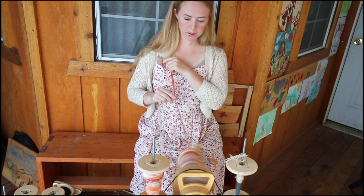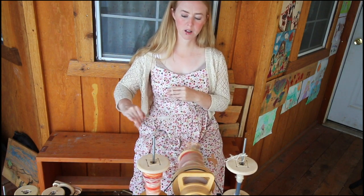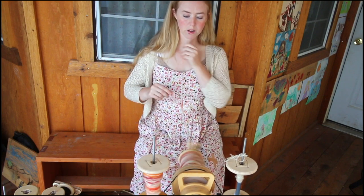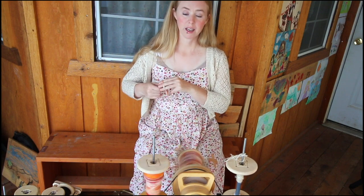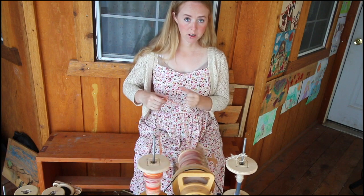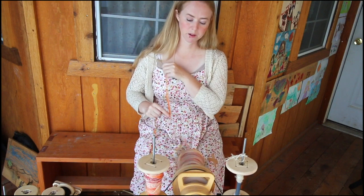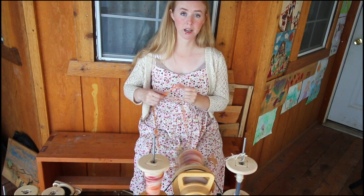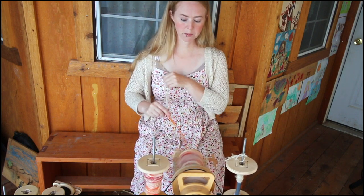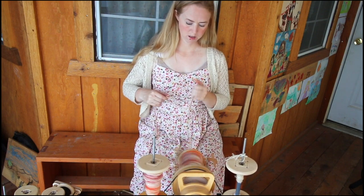They have a new whorl system — a new flyer system for all the wheels except the Hopper — called the golden whorl. You get higher ratios, and they also have four-ounce bobbins that go with these wheels except the Hopper. With those four-ounce bobbins you can spin much finer yarn. With eight-ounce bobbins it takes a long time to fill them up and it's actually quite tedious to spin something really fine. The smaller the bobbin, the higher the ratios — same thing with the whorls on the back.